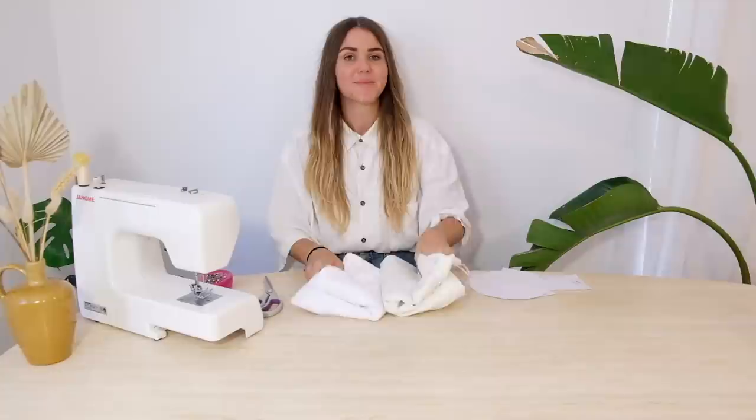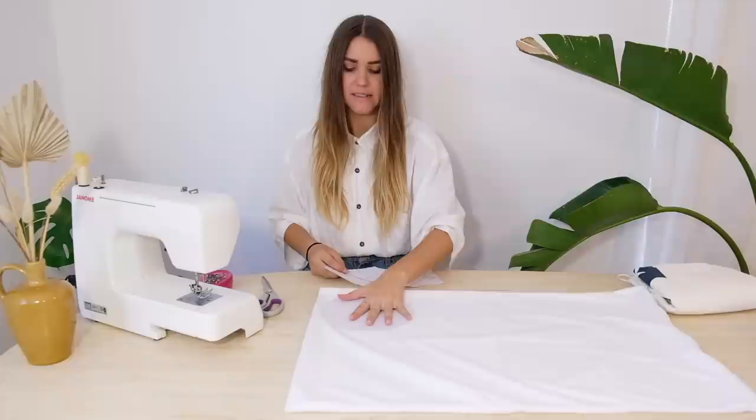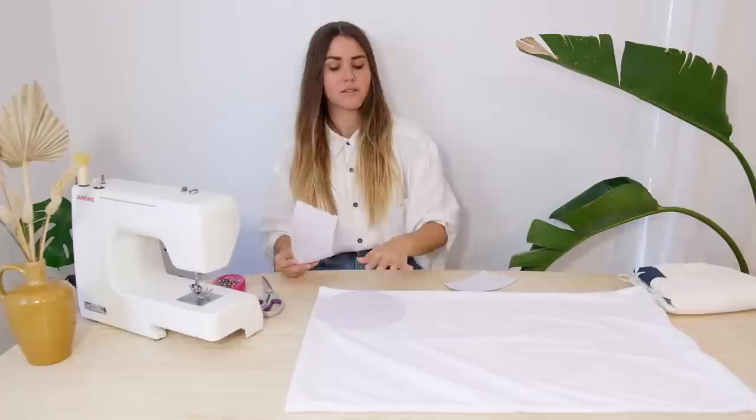Step one: grab your fabric and lay it out. I've actually got two kinds as I'm going to show you two different ways to finish it. Once laid out, grab the template that you printed and cut out from the link below and place them on top of the fabric, making sure you utilize as much space as you can and try not to have too much scrap fabric you can't reuse. Start at one corner and work your way across.